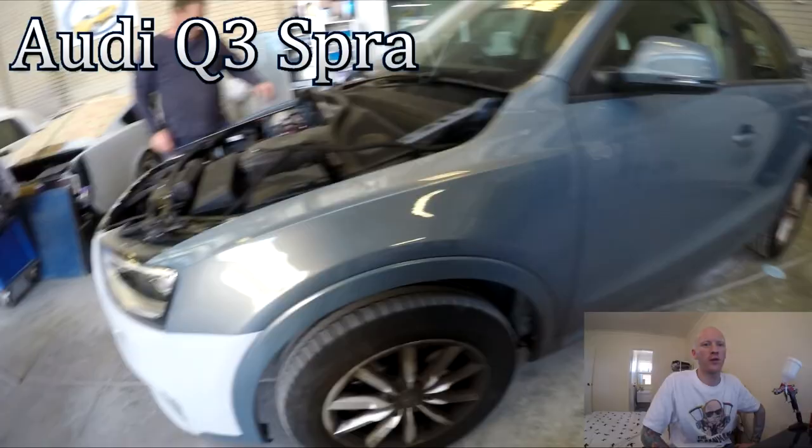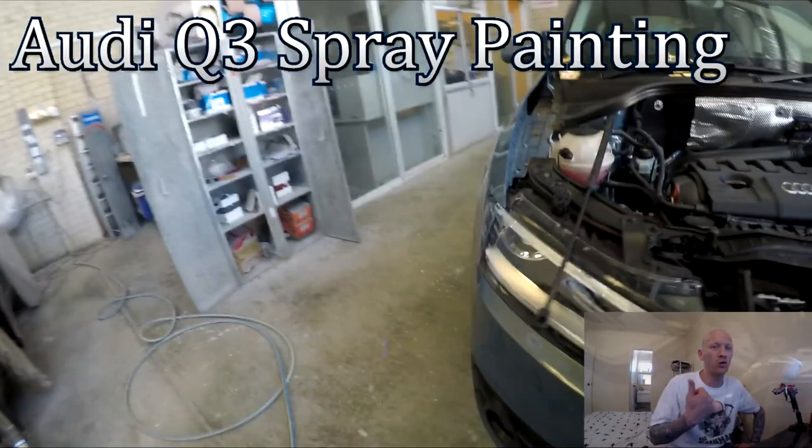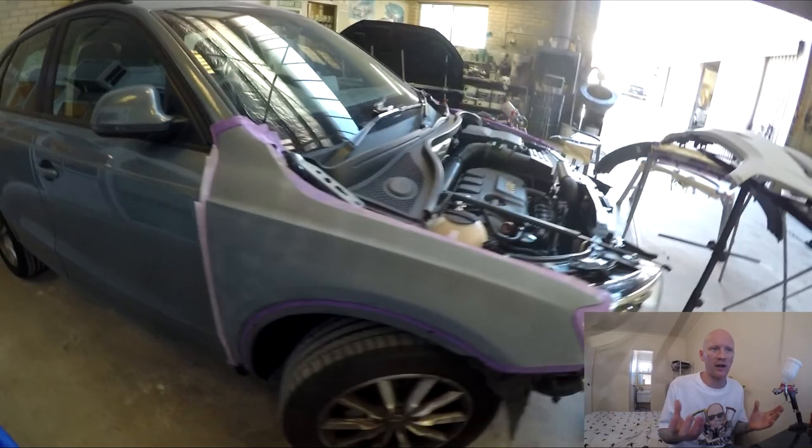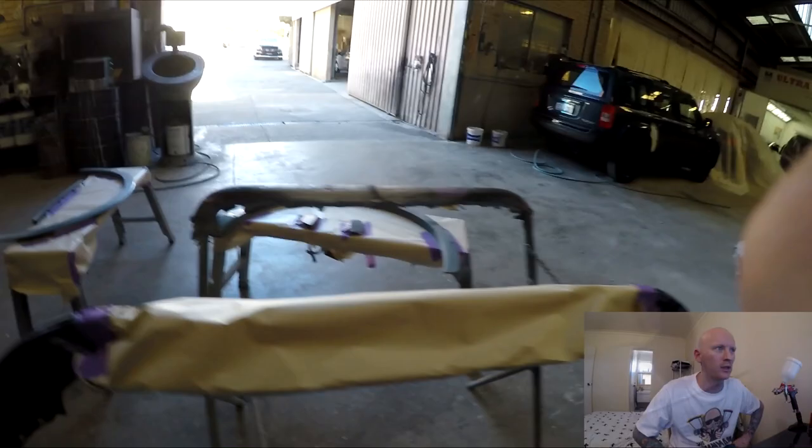Howdy YouTube and welcome to this episode of The Gunman. This video I'll be taking you guys through the paintwork on this Audi Q3. We've got a new hood or bonnet to paint, a couple of blends on the fenders, wheel arch flares, a couple of bumperettes — sort of like half bumper bars — and a little bumper bar spoiler type thing down the bottom.